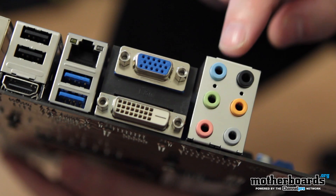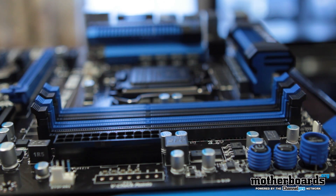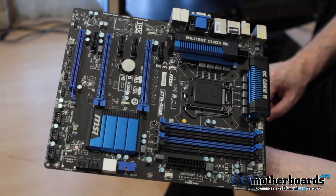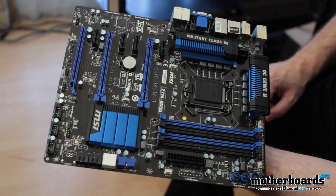If you guys like the color scheme, this motherboard features blue and black — a lot of people like that. As noted in the intro, it's a standard ATX motherboard and will fit in any standard size case or larger. Now let's jump in and check out the benchmarks to see how this motherboard compares to the rest.